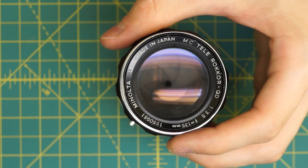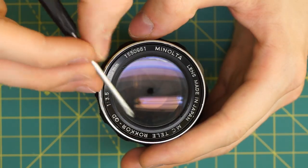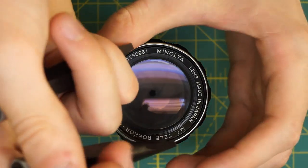It's a lot easier to go in from the front. On this name ring going around you can see there are two little tiny grooves. I'm going to use a spanning wrench on those and just unscrew this name ring.